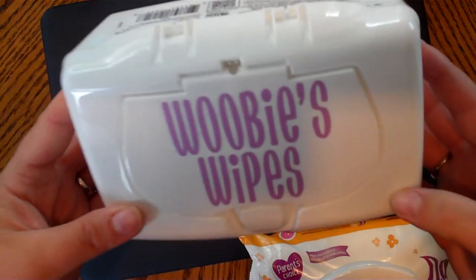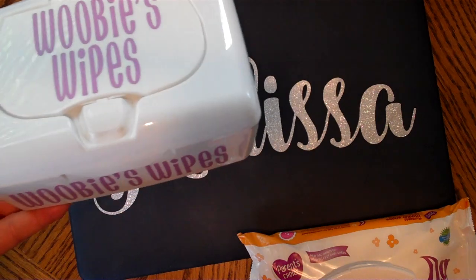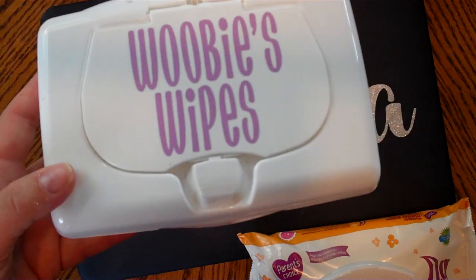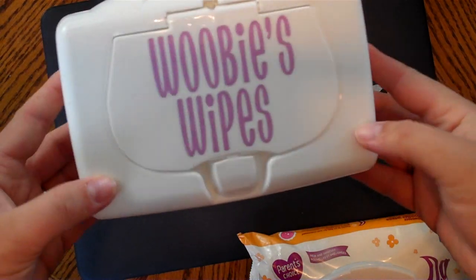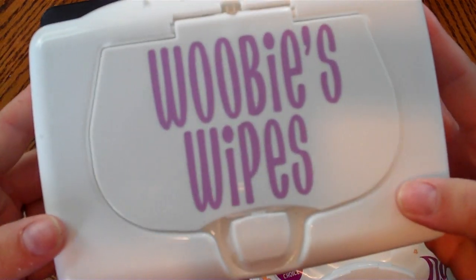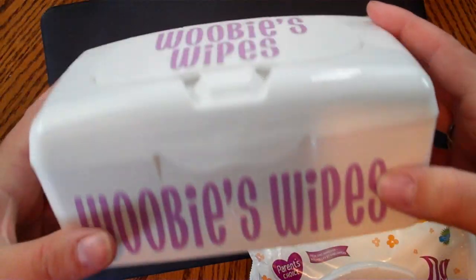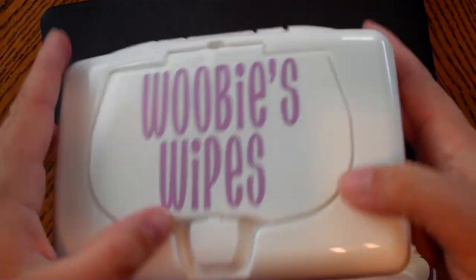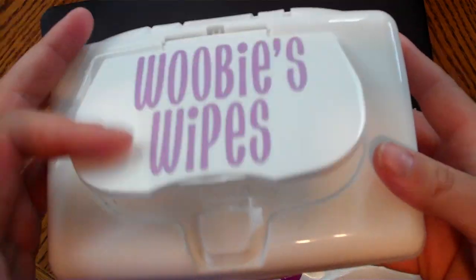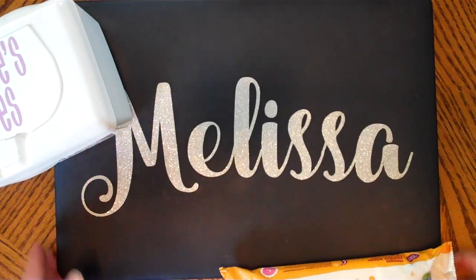Anyway, that's what's held in this container. We put our wipes in here, and I used vinyl so they know what they are — because I also have Lysol wipes and regular wipes out for when she had her diapers. Now she's evolved to pull-ups. I used one of my favorite fonts, Don Juan, and I cut out 'Wubbie's Wipes' and put it on here and on this side too, because it was just a plain white refillable container and you couldn't tell what was inside.